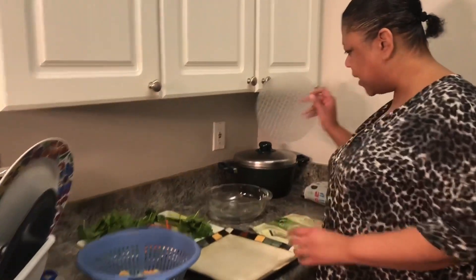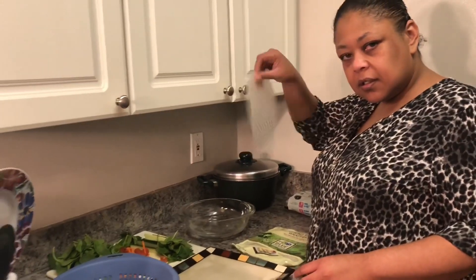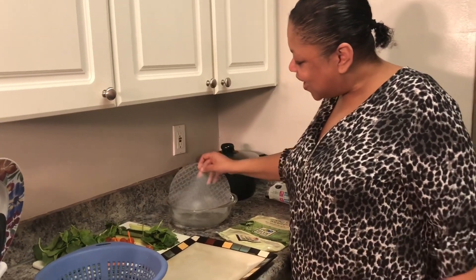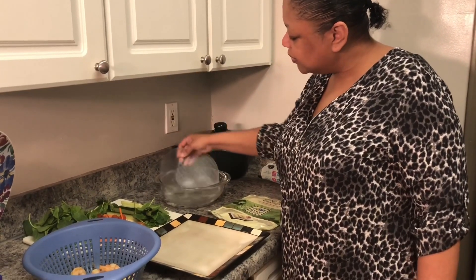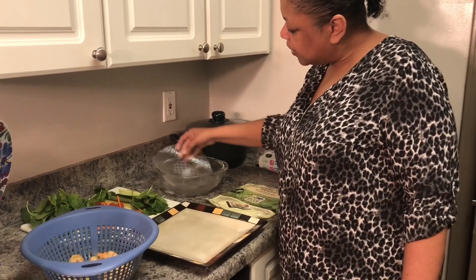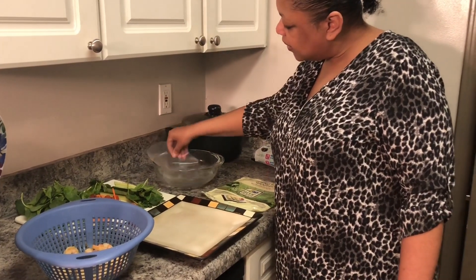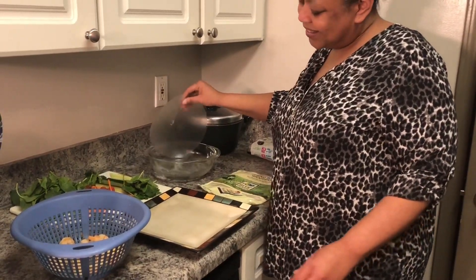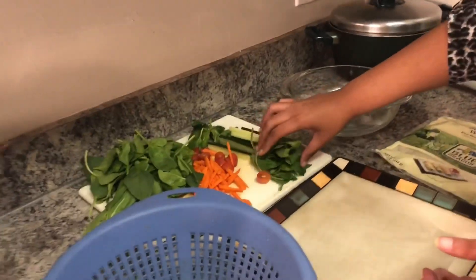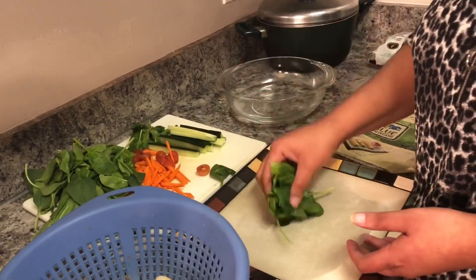These are the spring roll wrappers — the rice paper. Sound like plastic, right? All I have here is some warm water. I'm going to put them in real quick, make sure everything gets wet, and that's it. I'm going to take it and put it on the plate. I'm going to keep my hand over here because it's a clear wrapper.